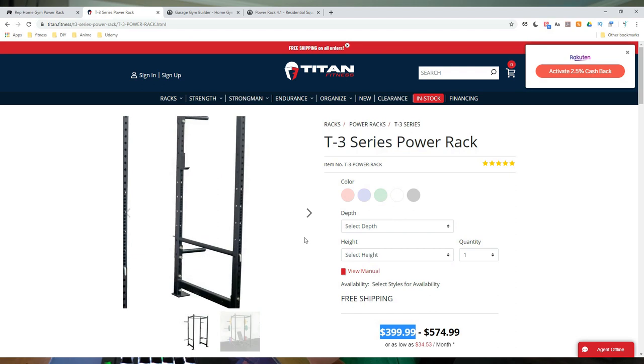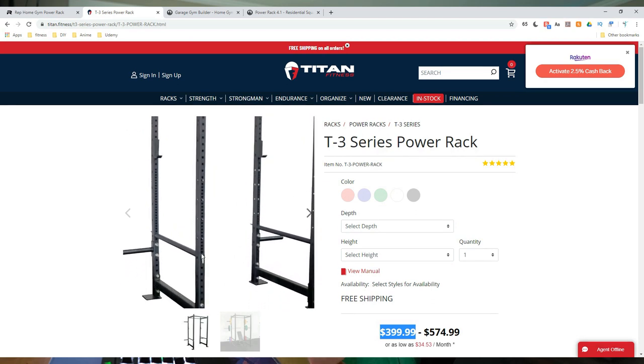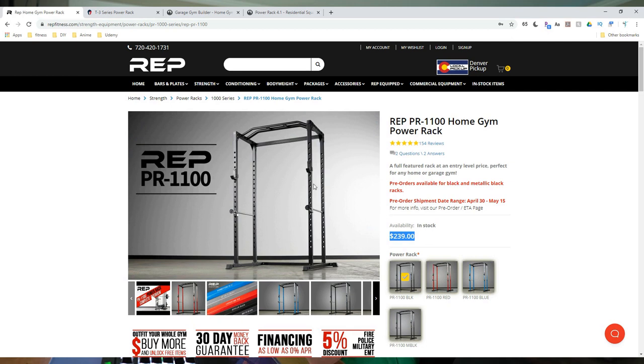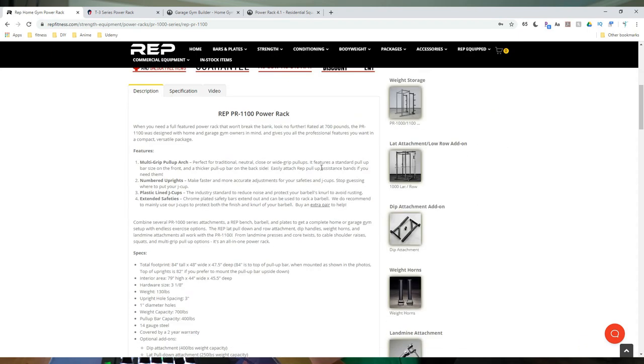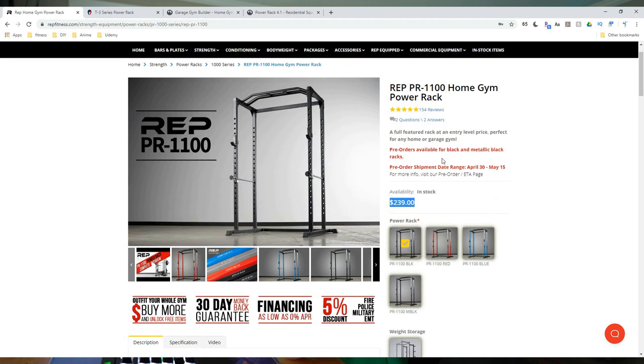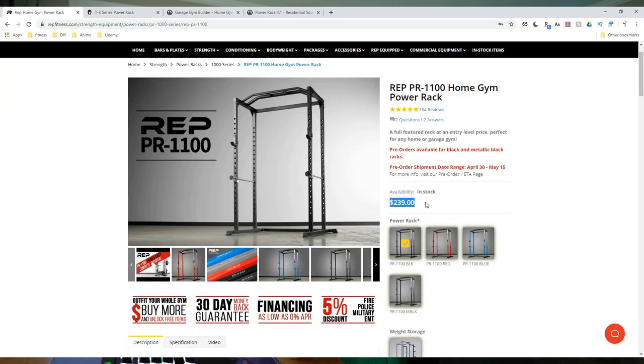One advantage the T3 has over the PR-1100 is Westside spacing. If you're a serious powerlifter that might matter, but the PR-1100 has 3-inch spacing throughout. The big advantage for the Rep PR-1100 is price: $239 versus $399 for the T3. Keep in mind Titan offers free shipping, so factor in about $100 for shipping on the Rep, making it effectively around $339 — but you can still add attachments and come in well under what the T3 costs.